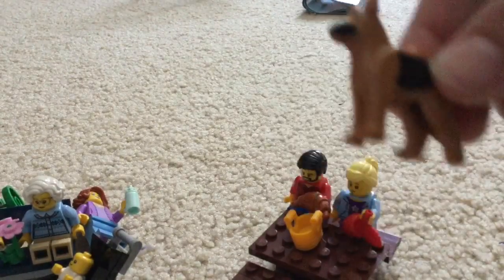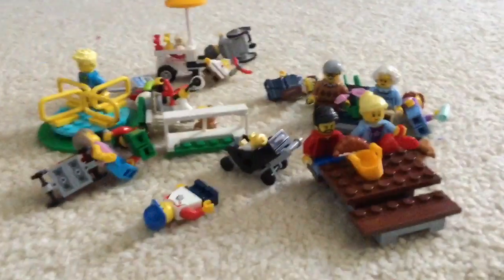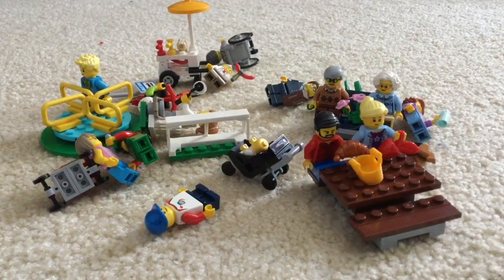And here are the two people who are enjoying some lunch on a bench. That was the LEGO Fun in the Park set. I'm hoping you can see more people up close.